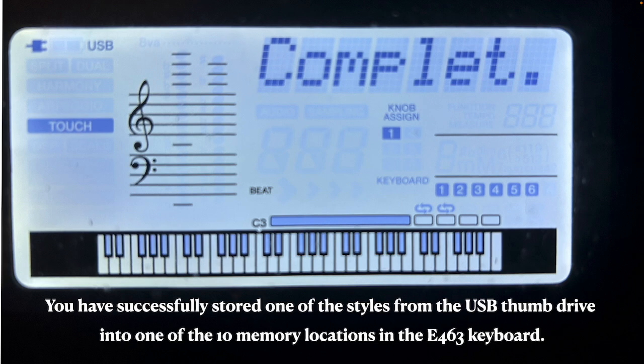You can only store 10 styles at a time. What if you want more? You can overwrite — you can come back the next day or next week, choose a different style on your thumb drive, and overwrite one of the 10 style memories. You only have 10, but you can put anything into any one of the 10 anytime you want. You can just play musical styles, but only 10 at a time. Once they're in your memory, they stay there permanently until you put something else in their place.